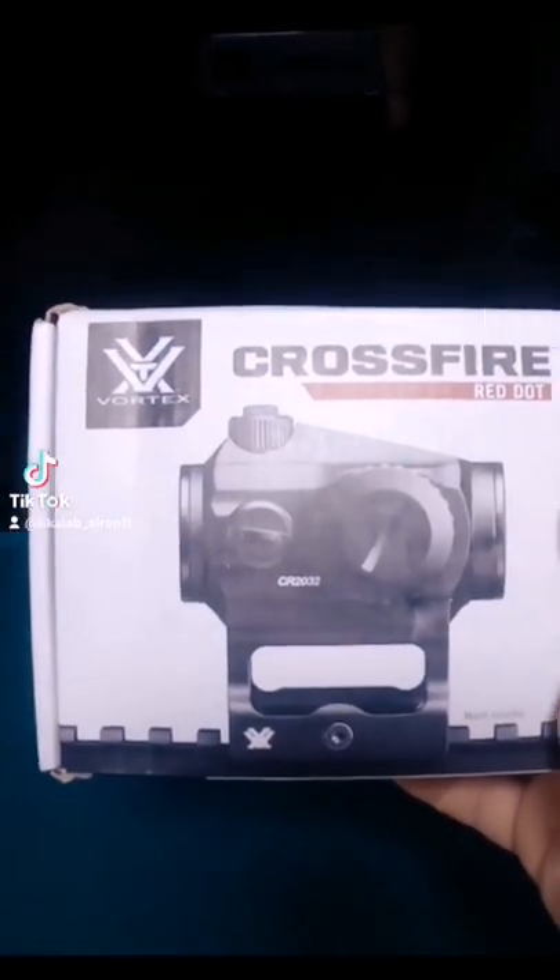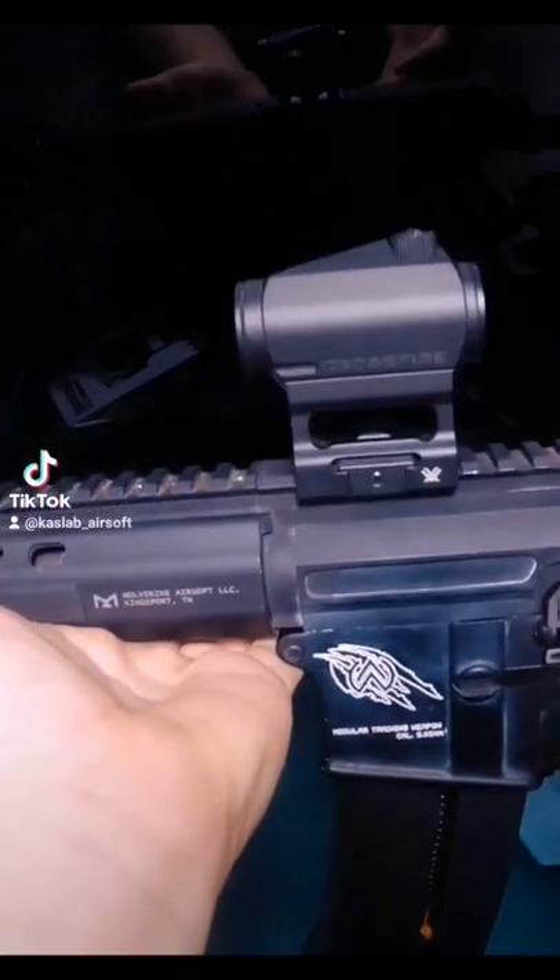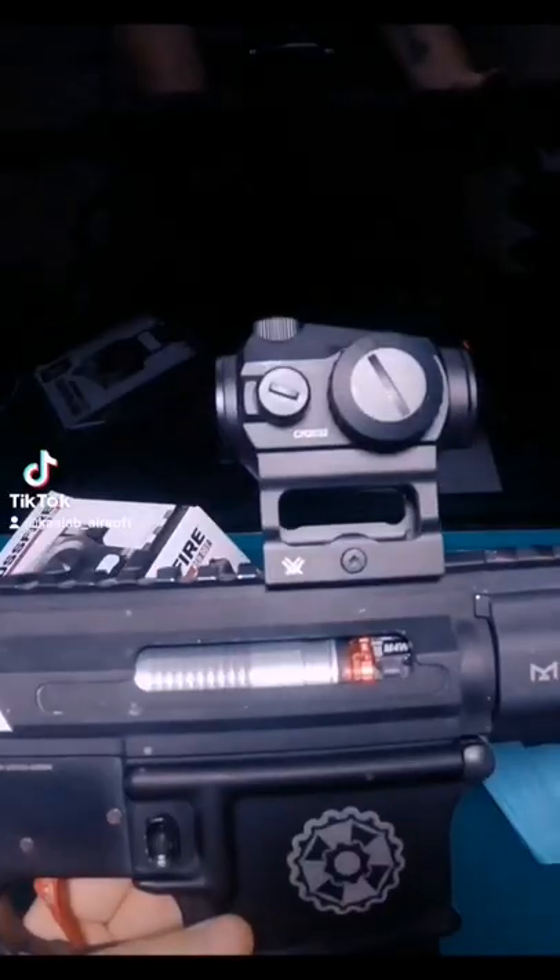Crossfire Red Dot by Vortex Optics. Let's see how it looks — Vortex Crossfire on my M4. It looks very nice.